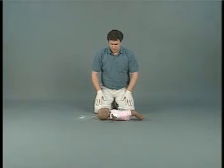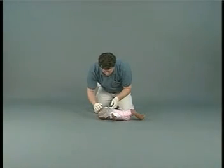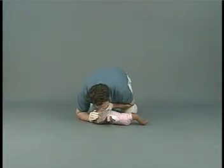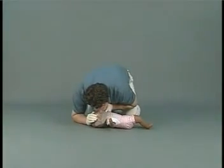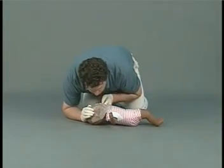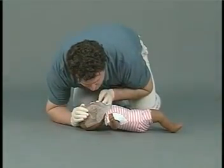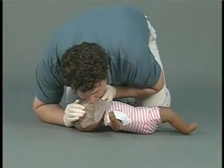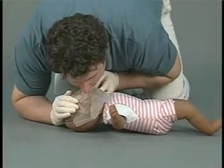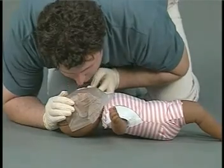When using a face shield on an infant, place the opening of the shield over both the mouth and nose. Establish an open airway, take a deep breath, and place your mouth over the infant's mouth and nose. Press down on the shield to create an airtight seal and blow through the opening. Do not over-ventilate. Ventilation should be slow, smooth, and even, and each breath should visibly raise the chest. Not all face shields are intended for use on children and infants, so follow the manufacturer's recommendations for use on these patients.